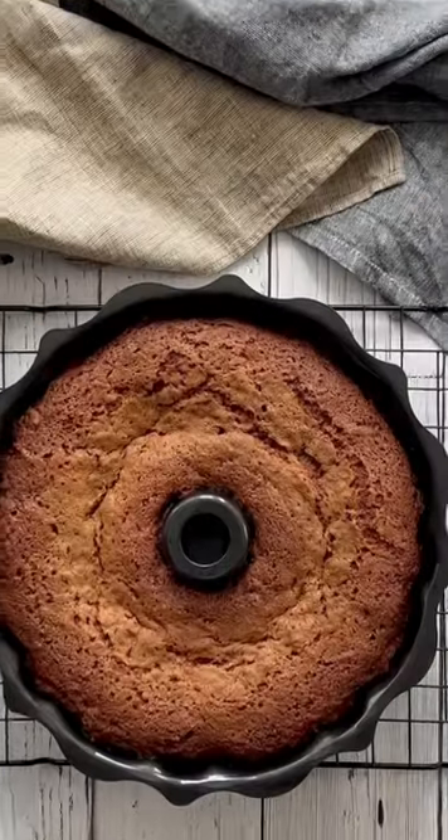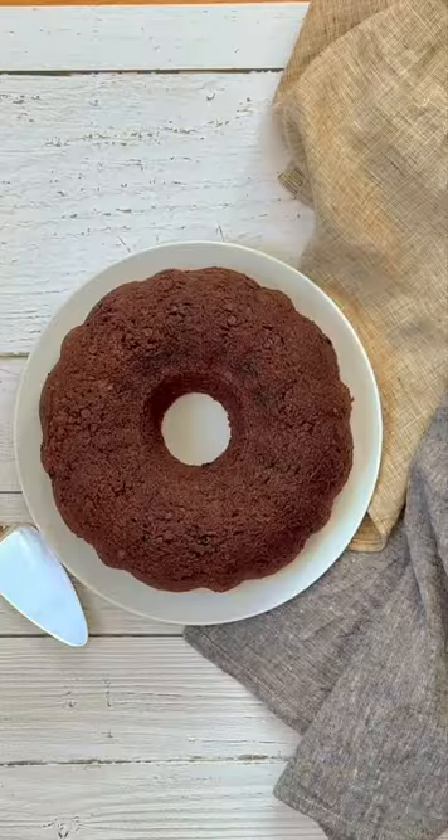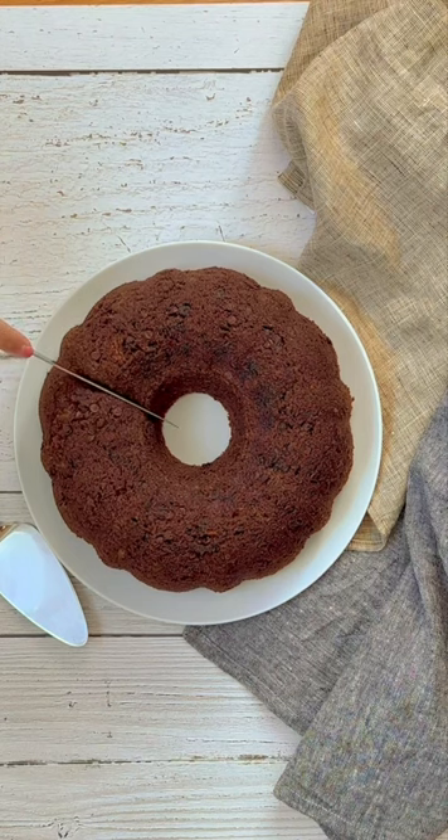Pour the batter into your bundt pan and bake for about 50 to 60 minutes. Allow the cake to cool before cutting it. Enjoy, Mkali Oreksi.